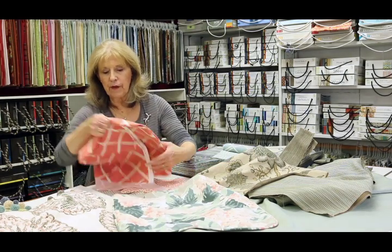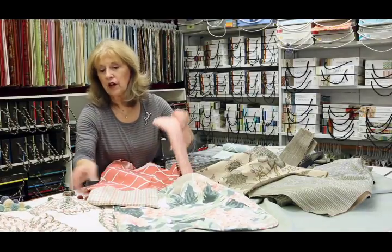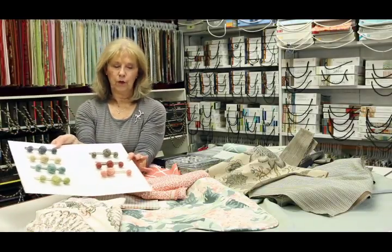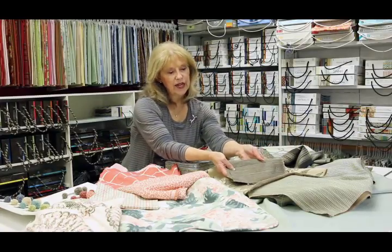Just fun prints. We don't think about where each print is going to go or how it's going to be used — we might not use them at all. We just want to collect a bunch of coordinates that go with these fabrics. And I found this cute little fringe in these luxurious grays.